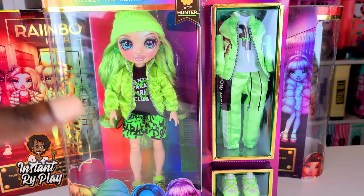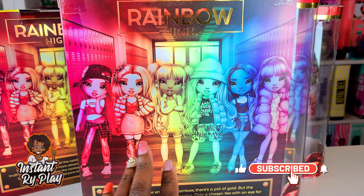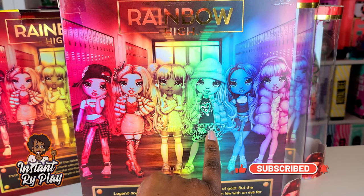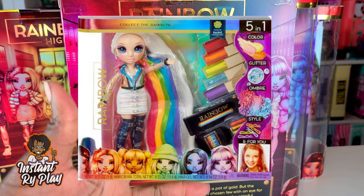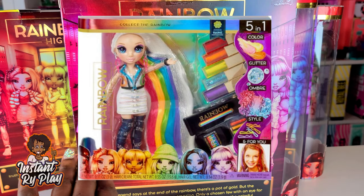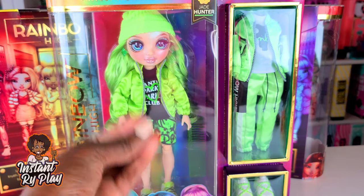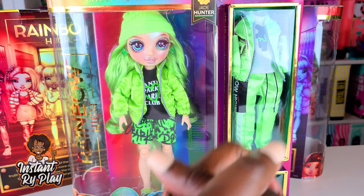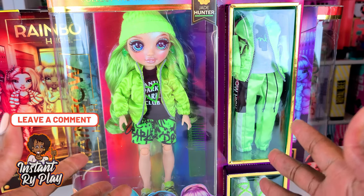I still have a few girls I haven't unboxed. I haven't unboxed Jade Hunter, Skylar Bradshaw, and Amaya Rain, who actually comes in a special package with little accessories and stuff for her hair. She is so, so awesome — I can tell just by looking at the package and I cannot wait to unbox her. Since I like to unbox my dolls and show you guys what everything looks like, it's really hard because I want to style them but I haven't unboxed them yet, so that is the reason for the delay. I cannot wait to unbox them so I can put some photos on Instagram for you guys to see.